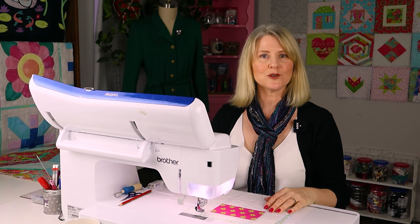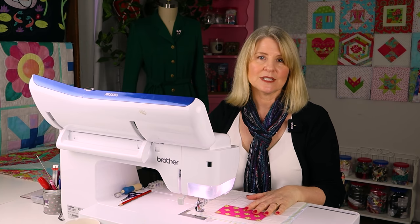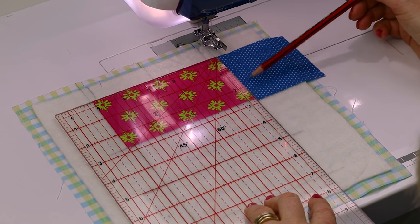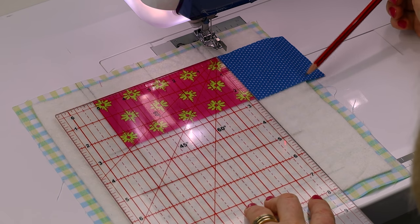At the machine I have a neutral colored thread that also looks good with my backing fabric. I have a stitch length of 3 and a size 80 quilting needle. This week I'm using my quarter inch foot, because I went from stitching on a marked line to needing a quarter inch seam allowance, so I didn't have to keep moving my needle position. Note that technically the height of our rectangle is 2¾ inches, so the square could be 2¾ inches, but I've added an extra ⅛ inch to make sure we don't cut off any points.